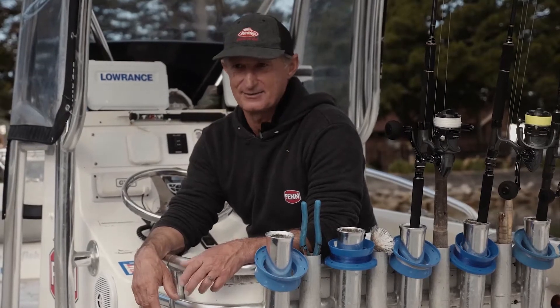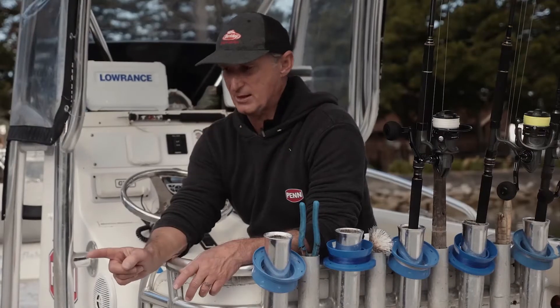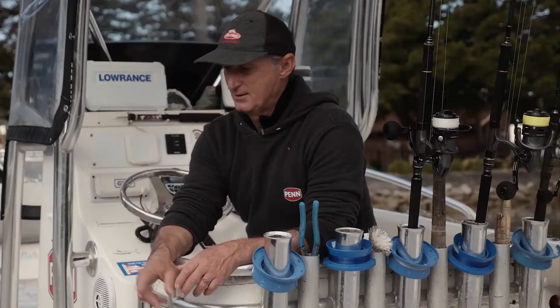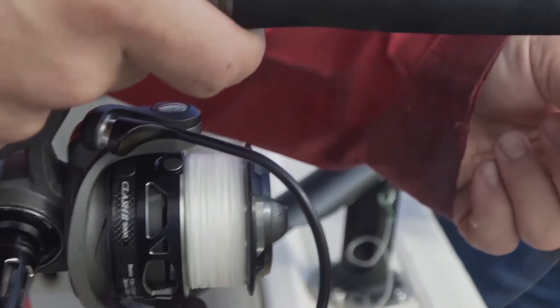Unfaultable — they just get punished. A lot of the time we're running them out of rod holders. So the initial hookup, basically, if he's running, it's like maxed out drag. When you see those things go off in the rod holder, you're just cringing, going 'oh my God, something's going to break.'